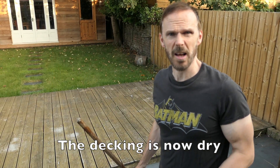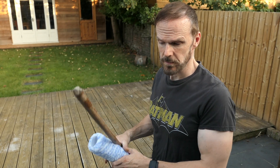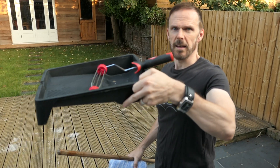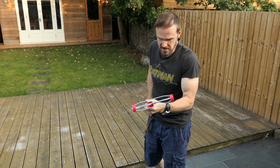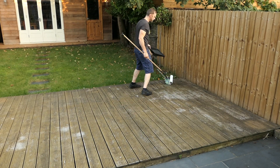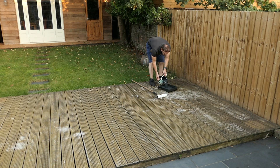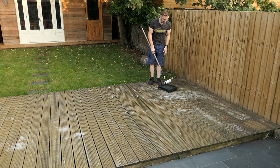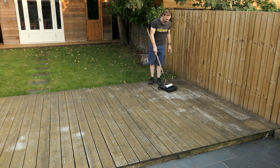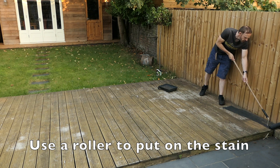The decking hasn't cleaned up that well, so I'm just going to use a stain to cover it up. I'm going to use a fluffy roller and a long pole. I was going to use a wood oil on the decking, but as you can see it's still very stained. At least I've got all the dirt off now, so I'm going to paint it with a decking paint.